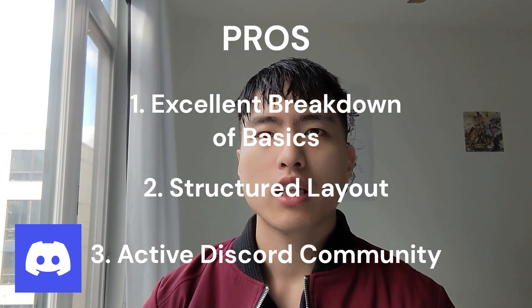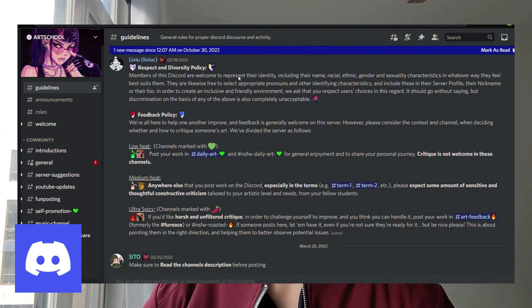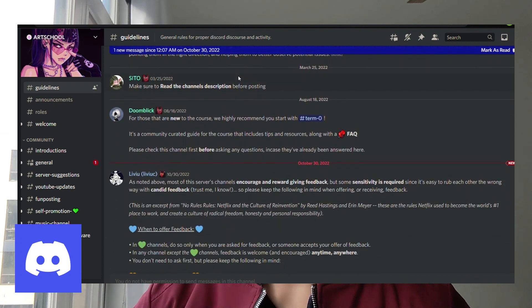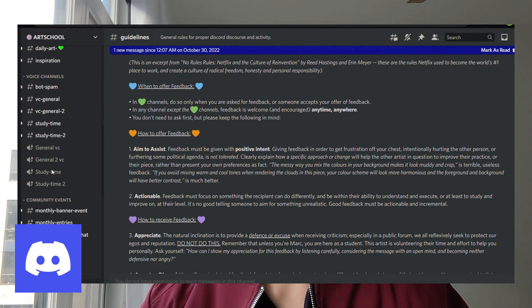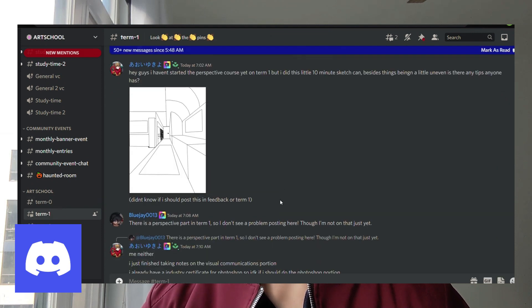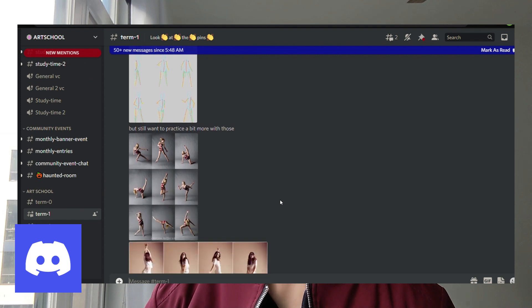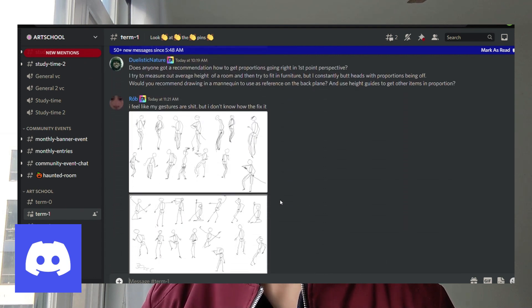There's also a very active Discord community with forums for all the different terms of the entire art course, as well as general discussion, promotion, and contests. I haven't spent too much time in it, but it is pretty helpful — you can see other students working on homework assignments and the progress they're making.